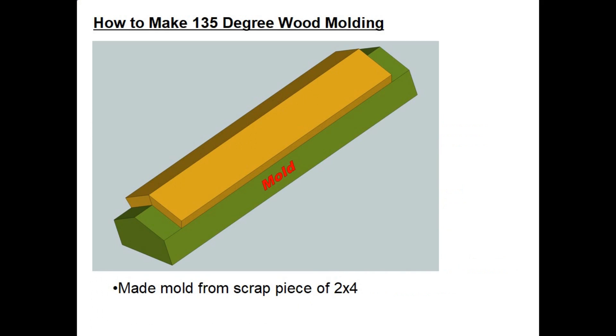On this project I quickly realized that I was going to need to make a mold or fixture so that I could put two sawn pieces of wood on it and then glue them together at the proper angle. The green piece here is my mold or fixture, and I made that from a scrap piece of 2x4.